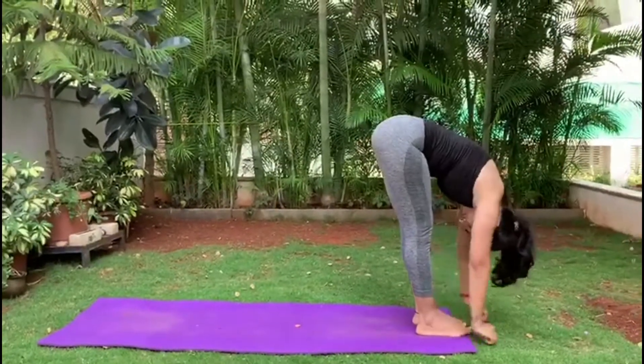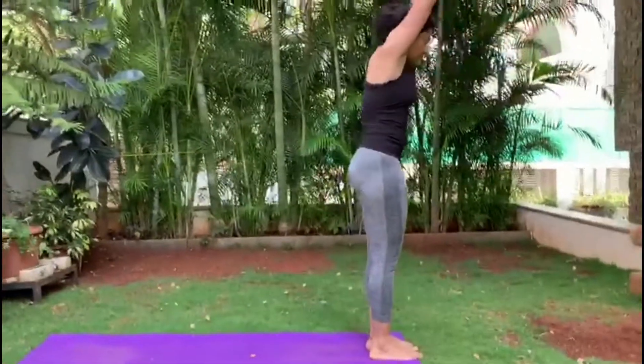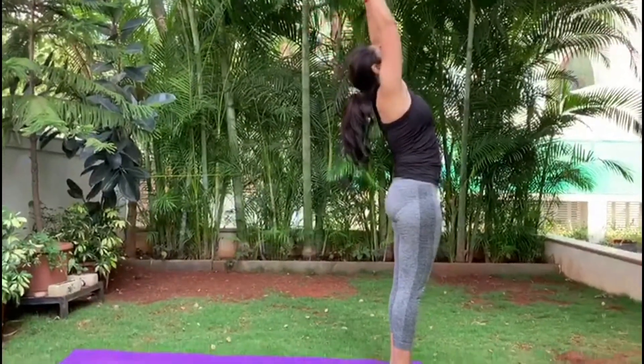Right leg in the front on an exhalation. Inhale, Ardha Chakrasana. Are you ready?